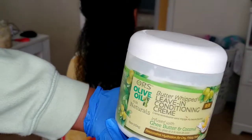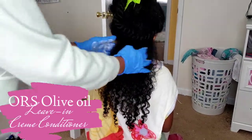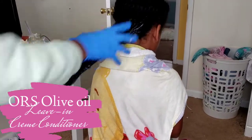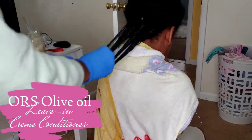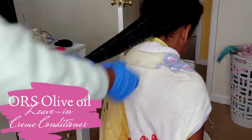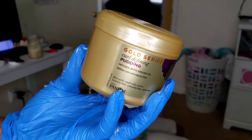The leave-in cream conditioner is by ORS Olive Oil — it has ghee butter and coconut oil. The ghee butter works very well for moisturizing the scalp, and coconut oil is a lightweight oil that helps seal in moisture. I love this product because it's very heavy and it's going to help keep down frizz as well as add definition to her wash and go.